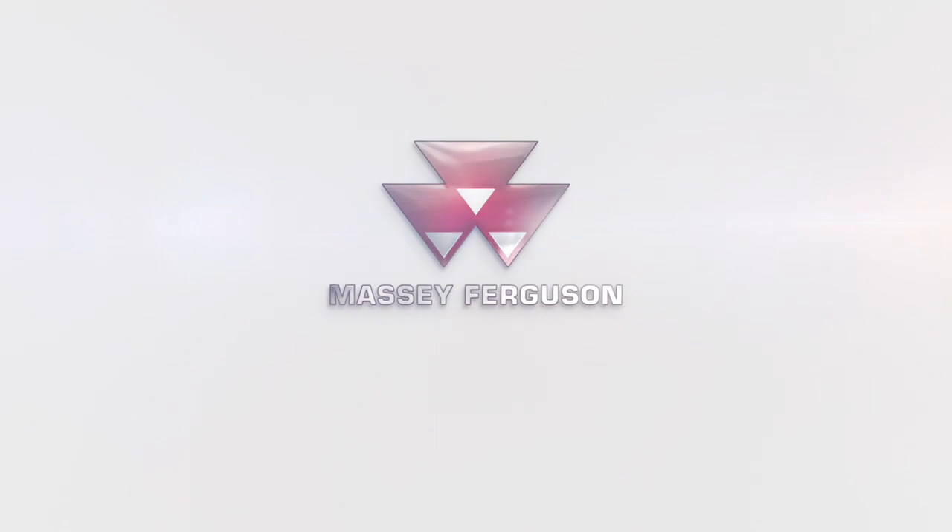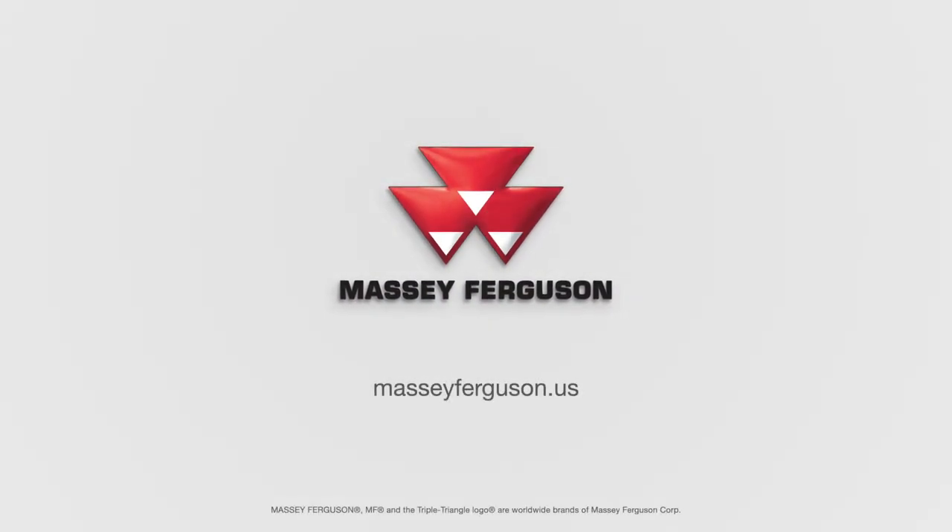For more information on the Professional Series and the Farmer Series disc mowers, please visit your local Massey Ferguson dealership or go to MasseyFerguson.us